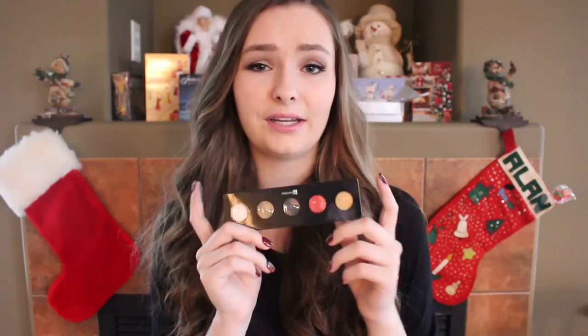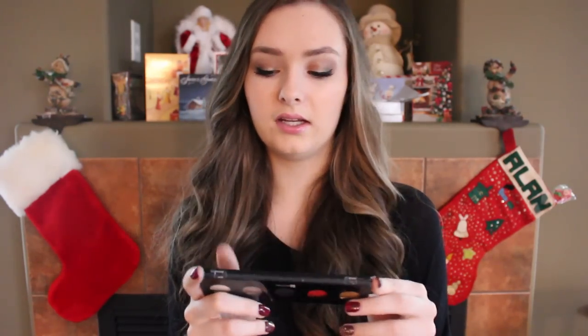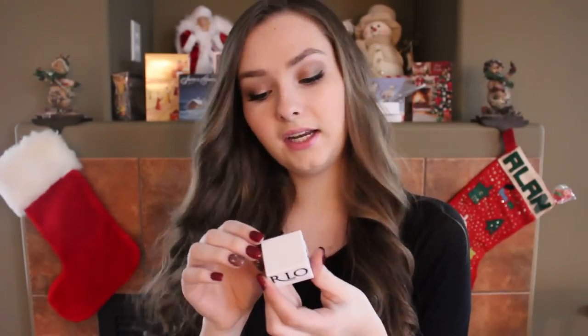I think it's a great universal palette, and not many subscription services send you a whole eyeshadow palette, so that's really neat. Even at the drugstore a good eyeshadow palette costs around $10, so I think this is kind of worth your money for the $15 overall box price — and there's still one more product.